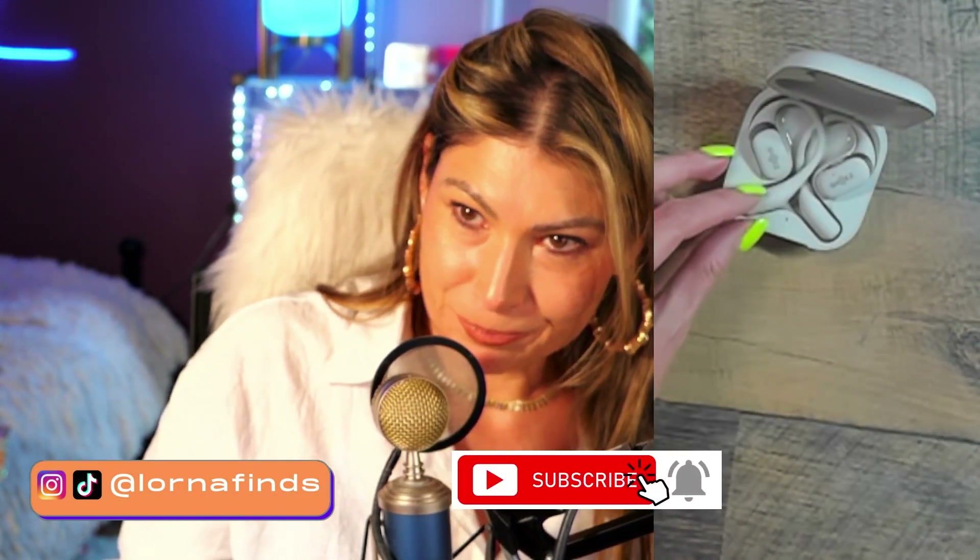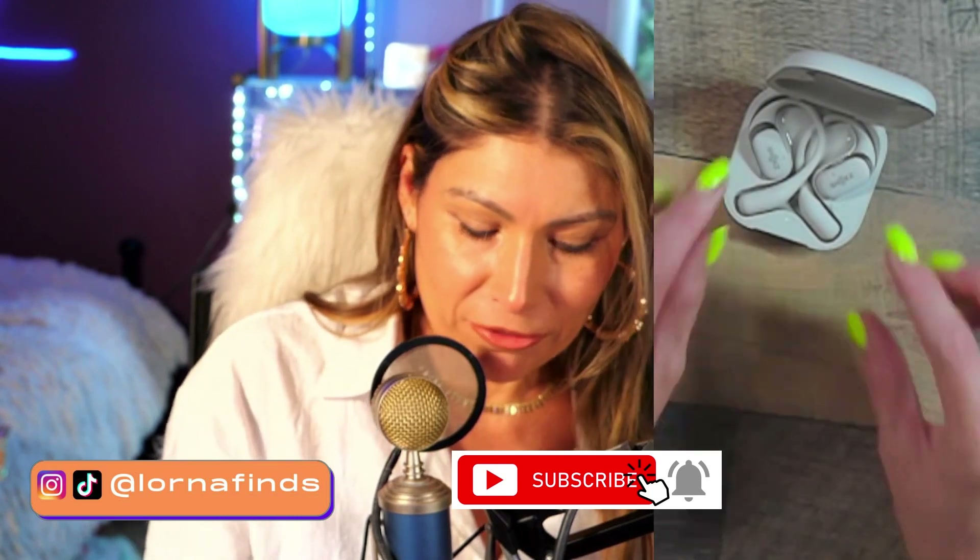Look at these headphones. This is something — if you want to impress someone, they're going to be like, yeah, I'm impressed. It's so elegant. Look at this metal right here. So these are the newest Shox headphones. They're open fit.